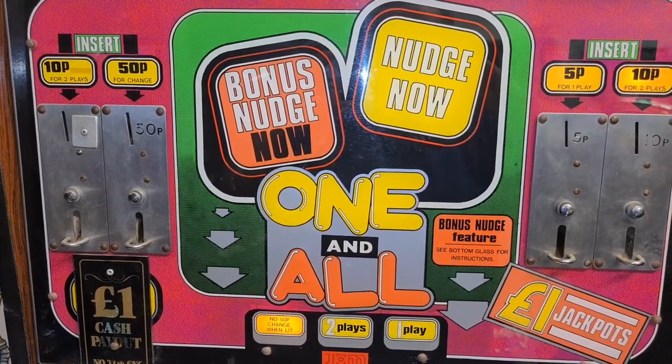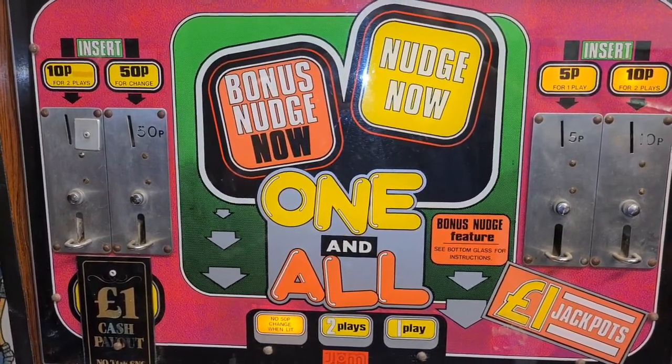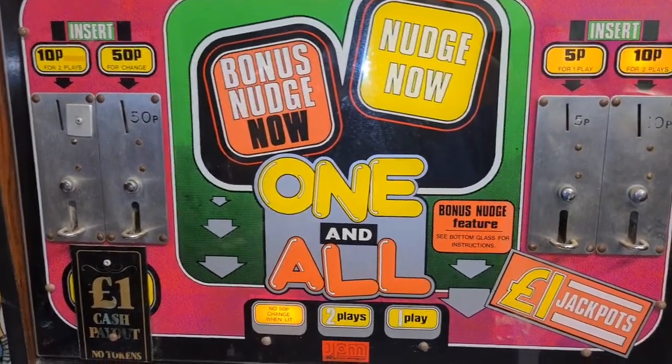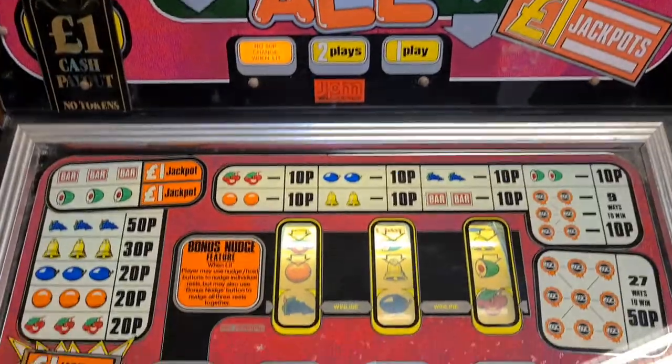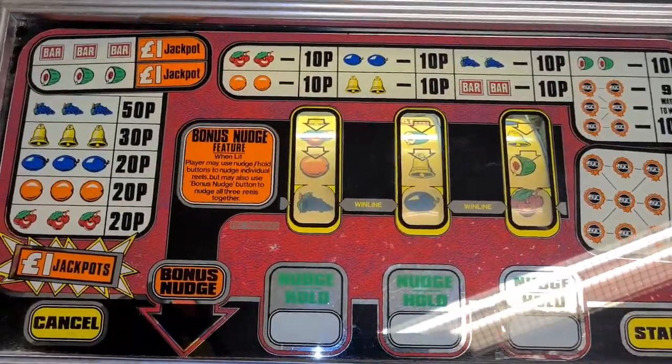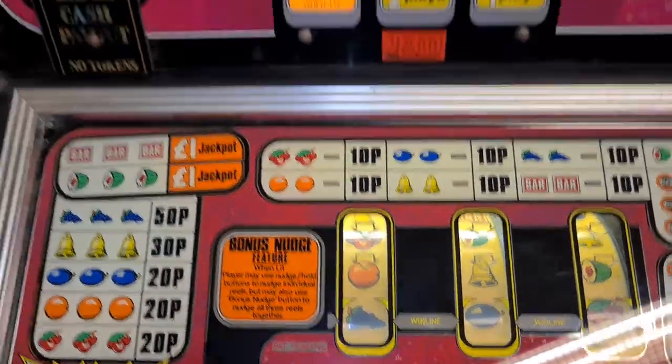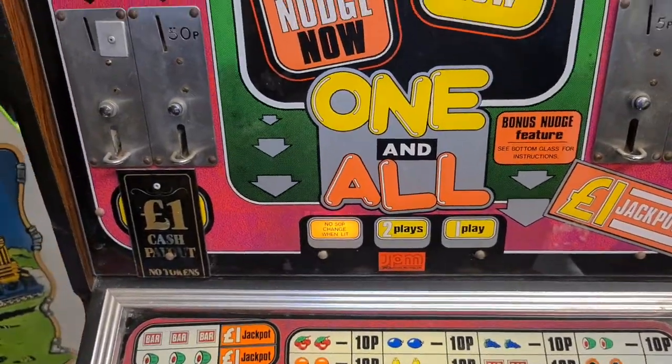Welcome to the Chris217 channel. We're going to be playing a couple of different machines today. The first one is 'One and All' by JPM — it's an electromechanical machine from about 1979. It's a 10p to pay one pound jackpot, and it says all cash jackpot, so no tokens.